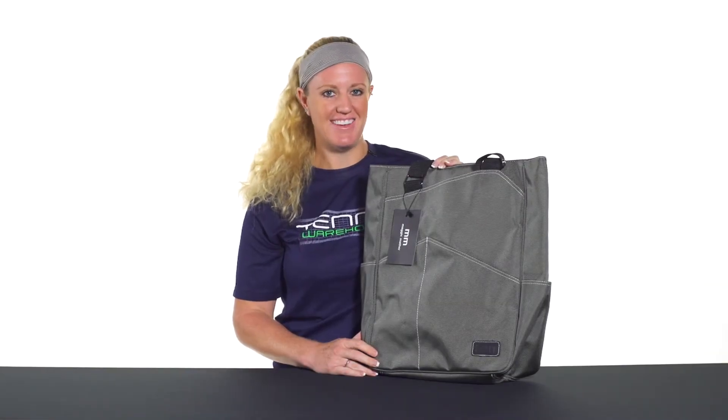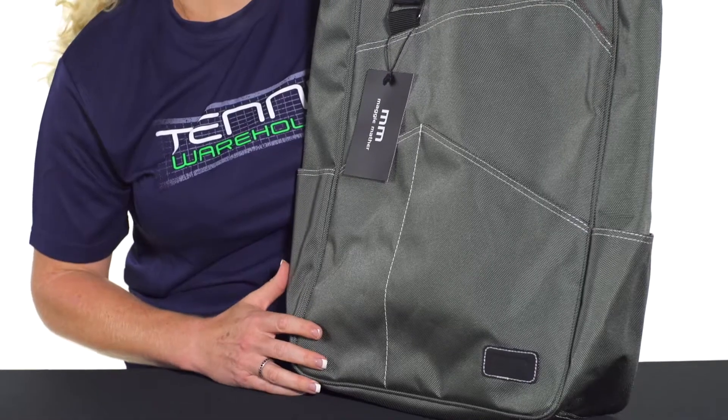Let's take a quick look at the Maggie Mather Tennis Tote. This tennis tote is filled with simple styling.